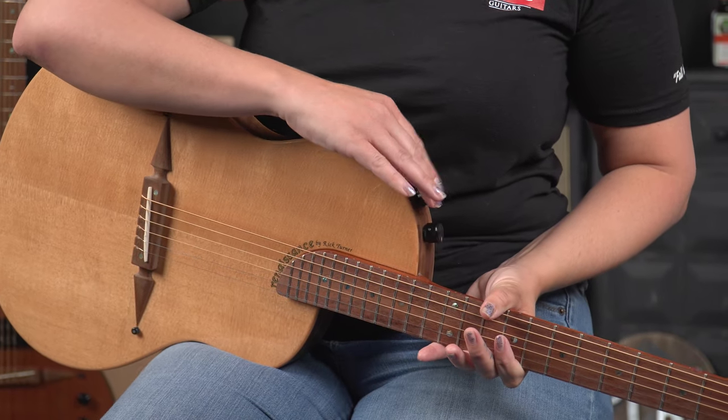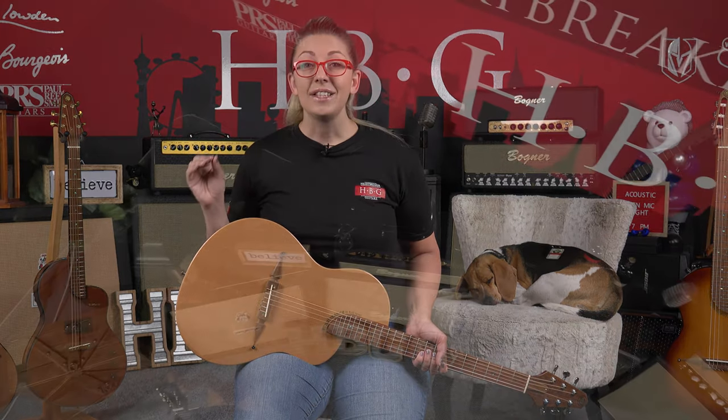Electronics: we've got volume and tone control. One of the cool things about this guitar is that even though it is a hollow body, it has a cedar block running through the center of the inside of the guitar. What does that do? That alleviates feedback.